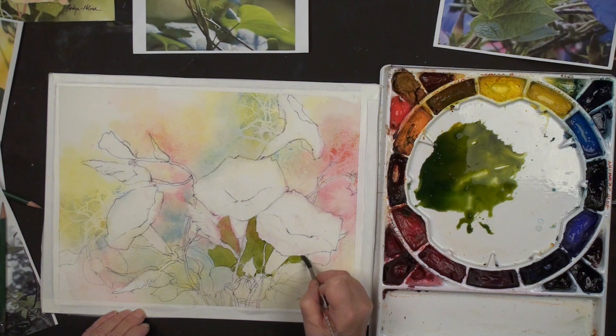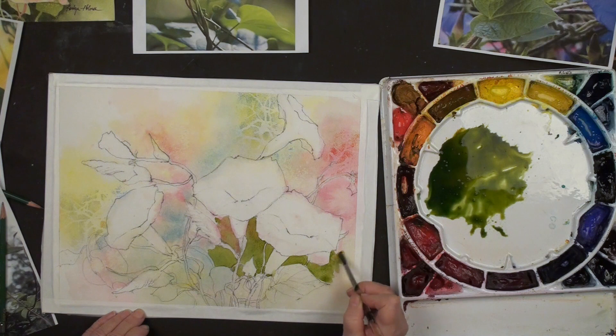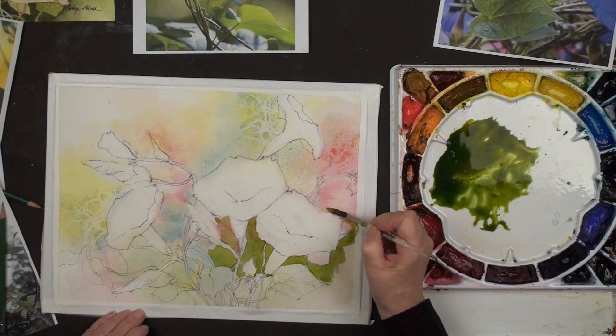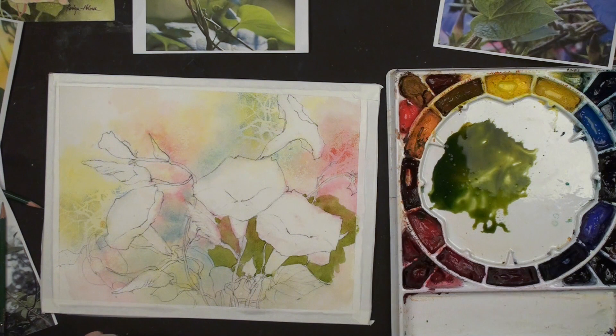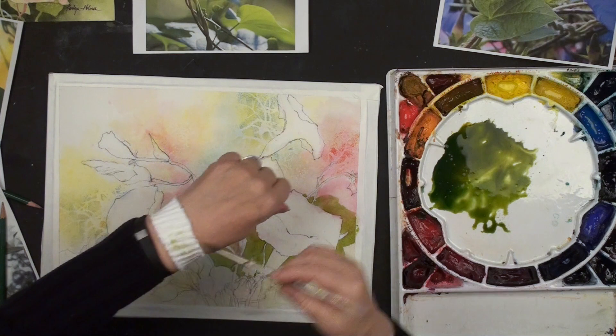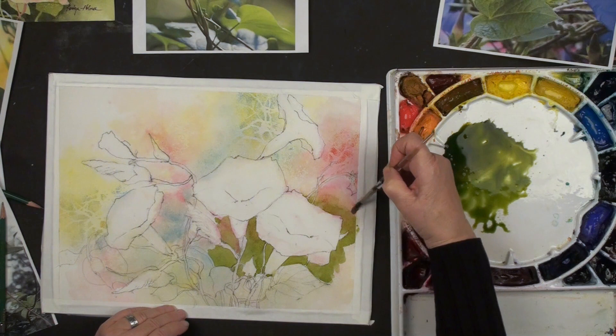At some point we're going to come out to the edge and have to decide how far we want to go with this. I think I'll touch it off in here and just sort of taper it off. So now I'm going to wet my brush, clean it out, shake it, take the extra moisture off. Coming in from above, I'm just going to lose that edge into the background - a nice lost edge.